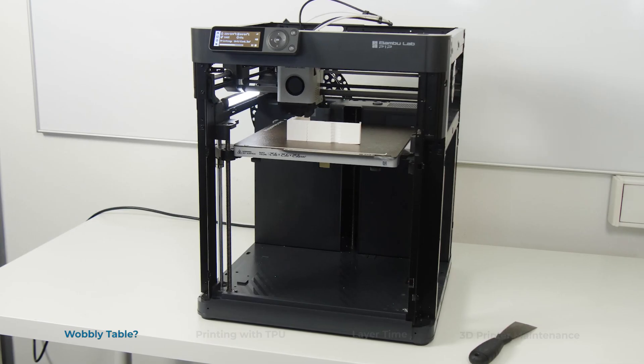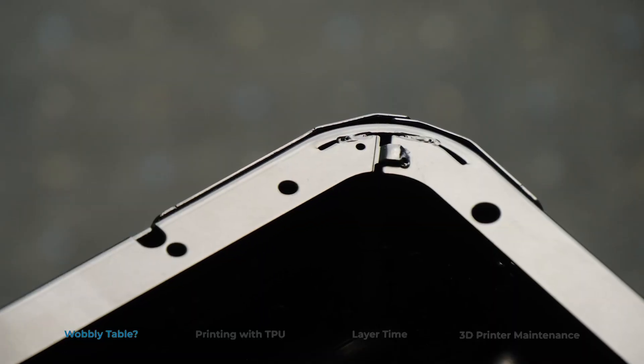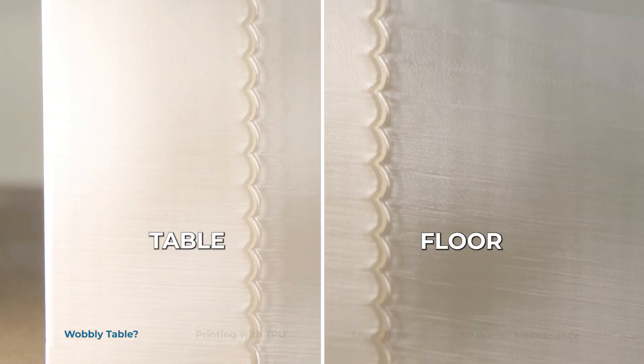The wobbly table print was going better than expected at first, but then I noticed some quality issues. The wall wasn't straight and there was quite a bit of ringing on it, so I restarted the print on the ground, only to be a bit disappointed. The wall was straight this time, but the ringing was still present, not really improving from the wobbly table print.